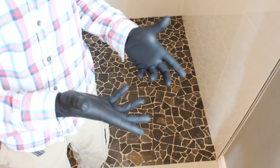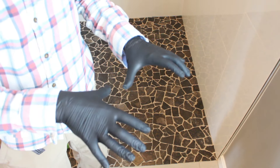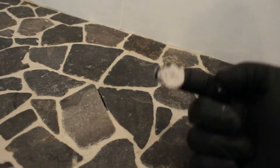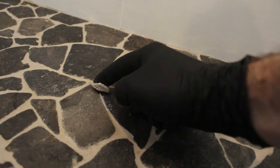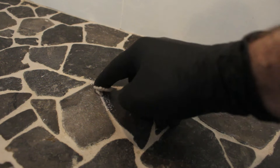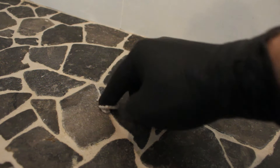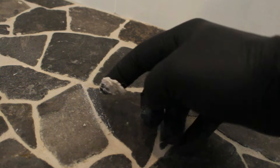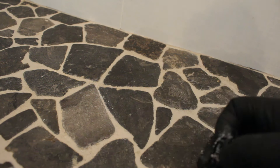No matter what grout you use, we highly recommend that you protect your hands in one way, shape, or form. These gloves look freakish, but they do work. The great thing about QuartzLock is that you just need to fill in the missing grout like so — it's very easy to use. There's our first repair right there.